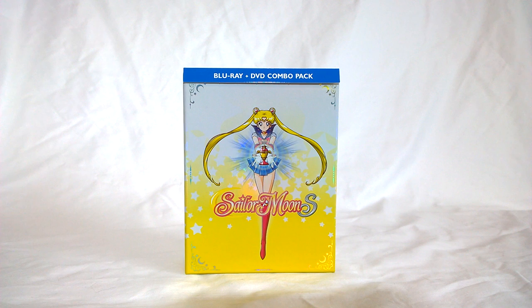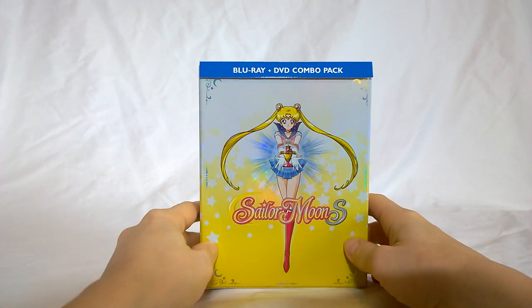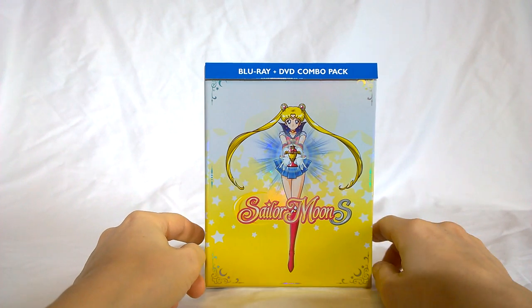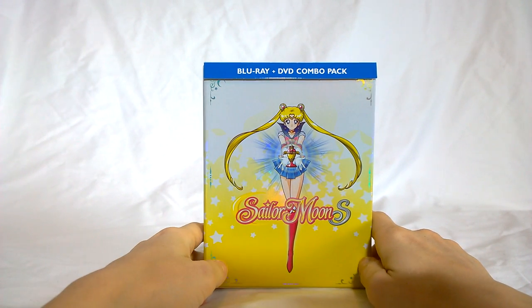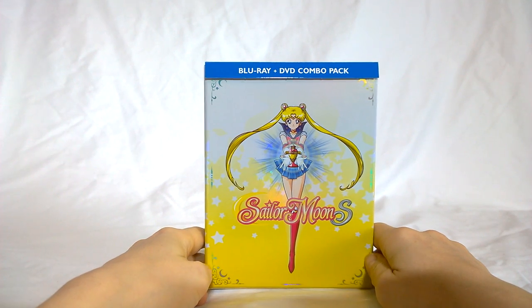This means I did not get the limited edition coin exclusive that you get with pre-ordering from Right Stuff, but I got everything else the same. I did the limited edition box set combo pack. As you can see, we've got the nice hard box here. We've got Sailor Moon on the front, like in the previous ones, and she's holding the chalice, which is kind of an interesting choice for the front of the S box set.